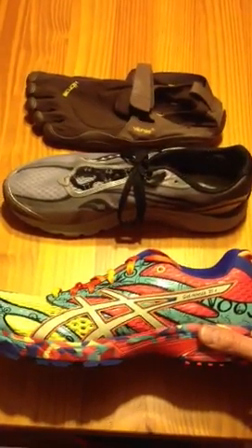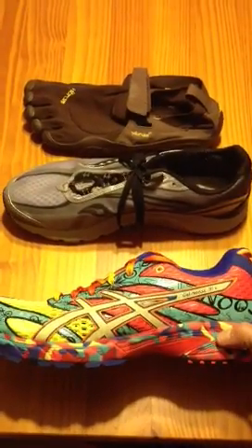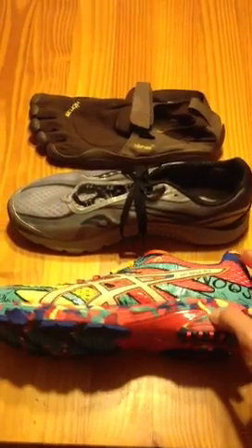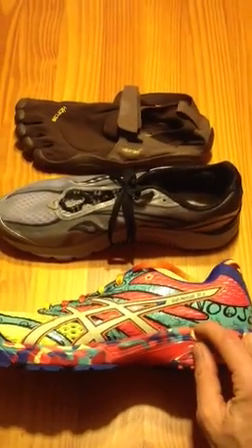There are three aspects to traditional shoes that aren't the greatest for the human foot. The first is the elevated heel. Most traditional shoes are running about a 10mm differential between the heel and the toe — so 10 to 12mm — meaning the heel is higher than the toes.